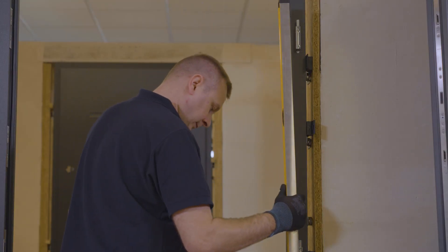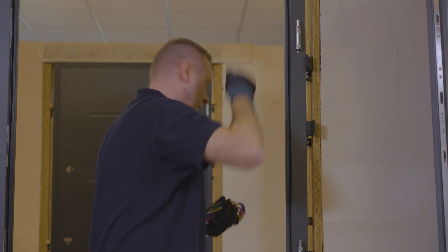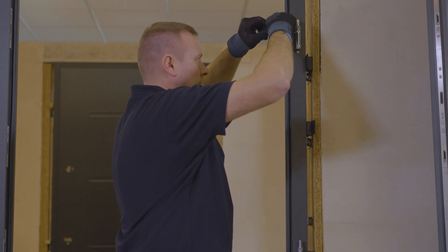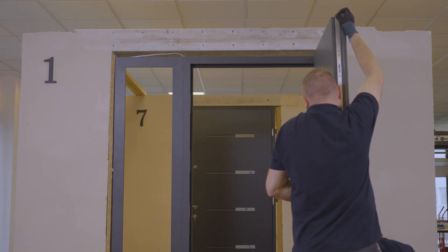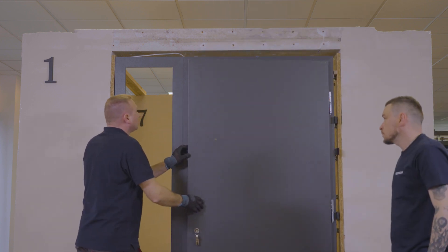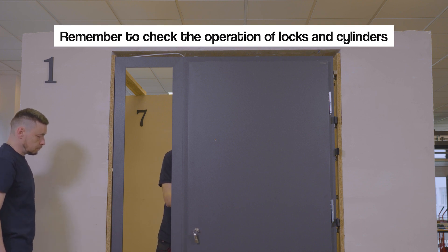Before putting the sash on the frame, check the position of the hinges and, if necessary, adjust the hinges, remembering to tighten the pressure screws on the hinges after adjustment. We put the sash on the frame and carry out an inspection of the gaps between the sash and the frame. Remember to check the operation of locks and cylinders.